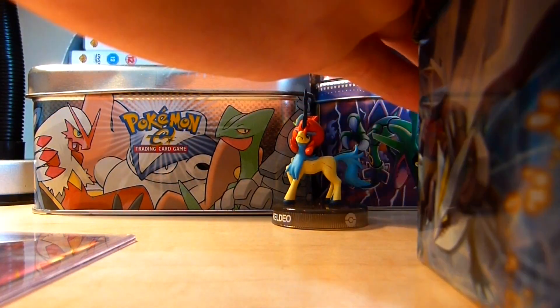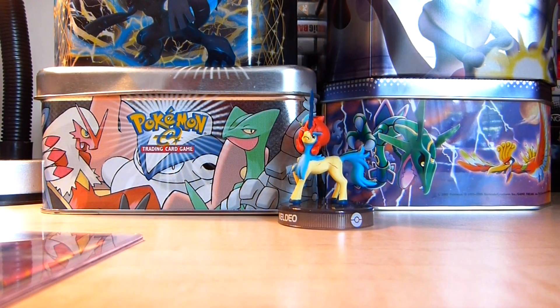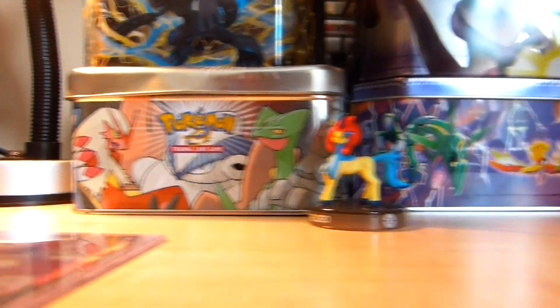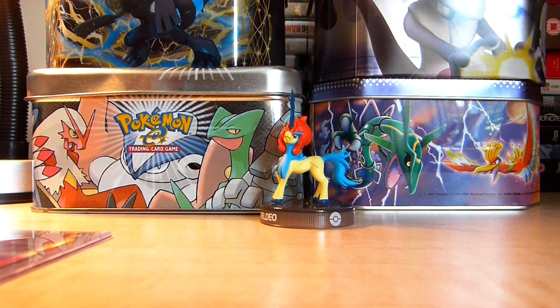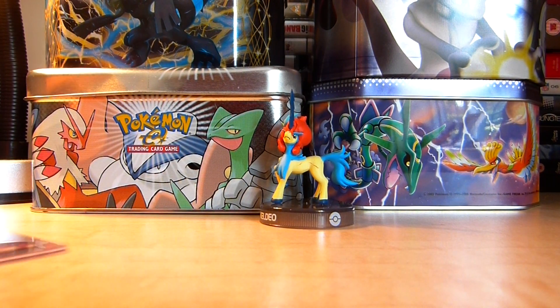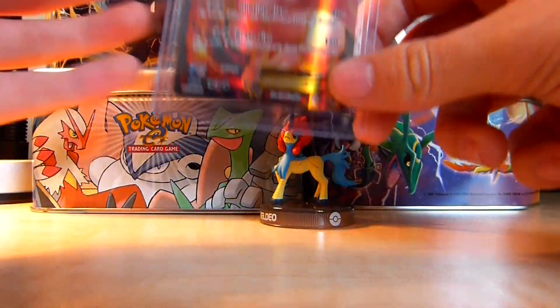I don't have one at the moment, but you could also use folders. There are two types: you could use a normal ring binder folder, and you can buy A4 sheets containing card sleeves to store your Pokemon cards in. 100 of those sheets cost about £15, which is quite expensive. Alternatively, you could get an Ultra Pro card binder for £15 on its own, which may be much better value.